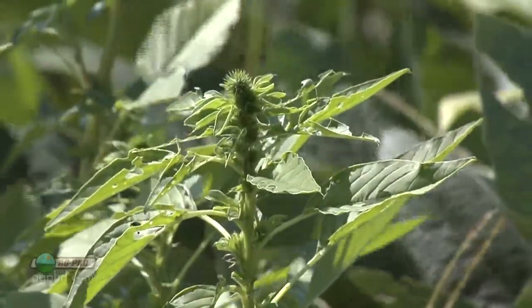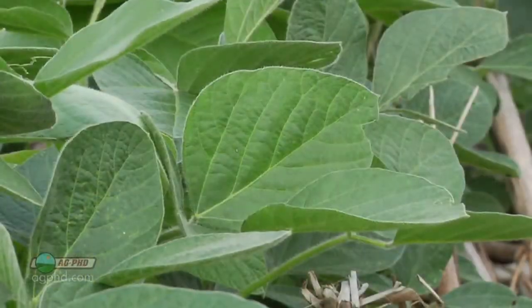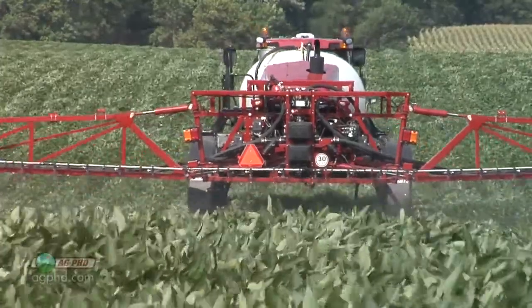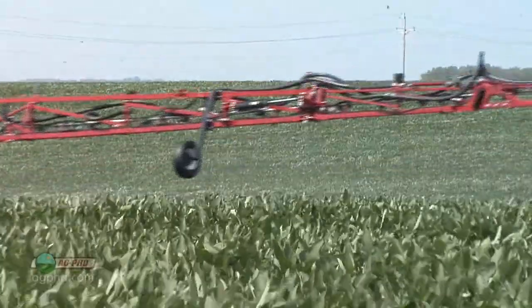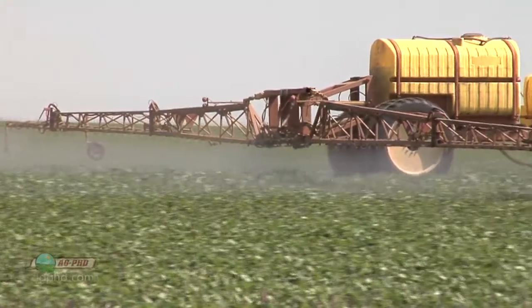We're talking about killing Roundup-resistant broadleaf weeds in a broadleaf crop like soybeans, especially when Roundup isn't working anymore. And none of these products are new — they're all 20 years old or more. There are some new products, but they're really just tank mixes of old products with new names. So for any post-emergent weed in soybeans, I've got nothing new, just 20-year-old materials — but some of those aren't bad.